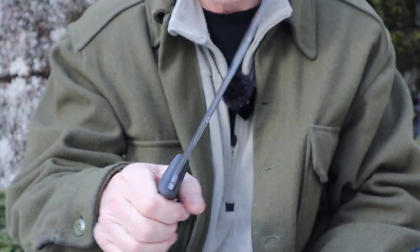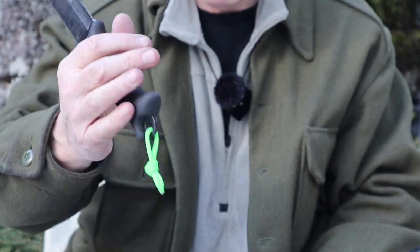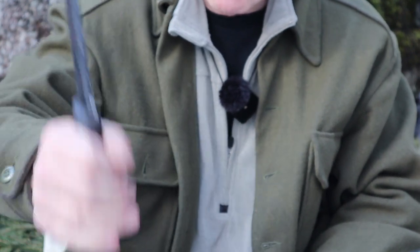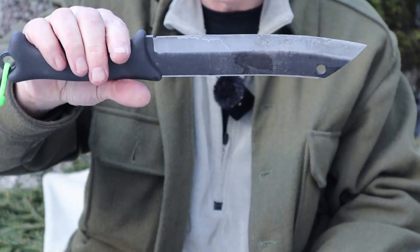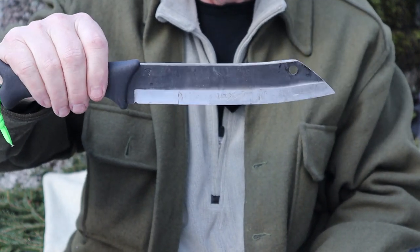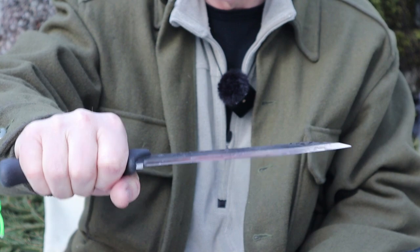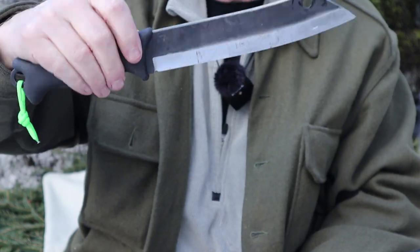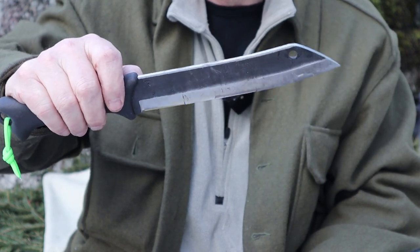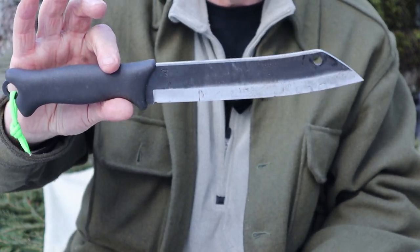A couple of things I've noticed about using this knife for limbing is that it's faster. The bigger knife has more centrifugal force because of its length, but this one is easier to use for snap cuts and recovers quicker back into my hand — it doesn't tire me out as much. This knife is also easier to feather with because I don't have that extra length out here moving around. The shorter handle is just a little bit more maneuverable and comfortable to use.